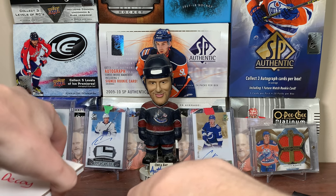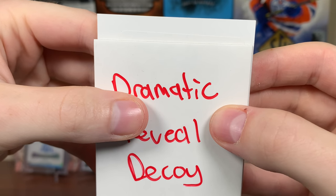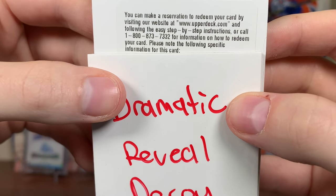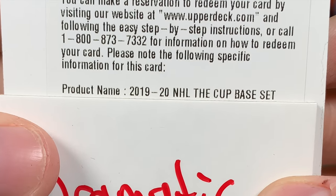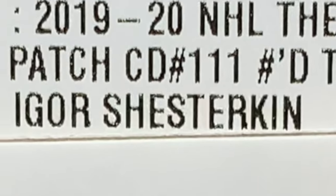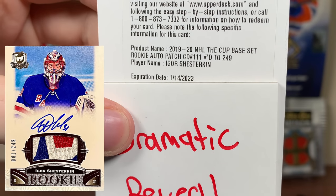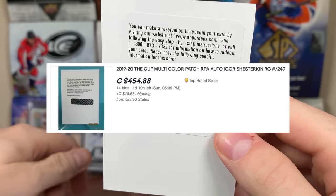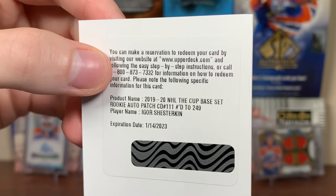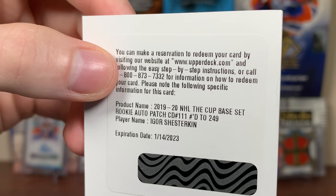Here's the RPA. Wait — it's a redemption. Is my card a redemption? It might be. There are a lot of redemptions in here. Cup base set — oh, it's 249, so that's a negative. Card number 111. Igor. Expiration date 2023. I'm pretty sure I haven't seen that card live yet — that's a good pull. Igor RPA. There you go, that's the best pull of the box — Igor Shesterkin. He's a very good goaltender, but comparing Russian goaltenders, why would you put money into him when you can put money into Andrei Vasilevsky, who's already proven so much more and is only a year older.